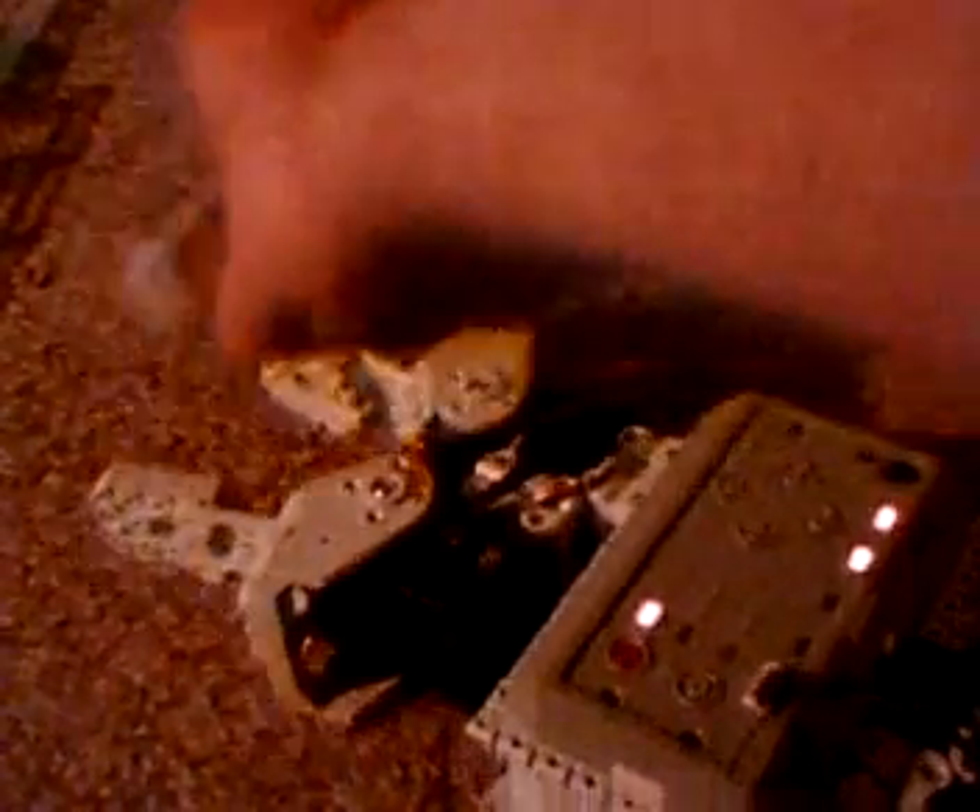But now when it touches something, the load on the outputs gets reflected back as a torque on the input, so I can actually feel what I am picking up.